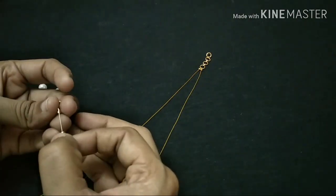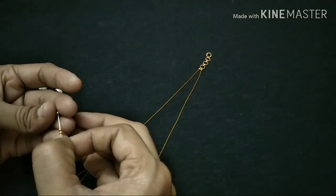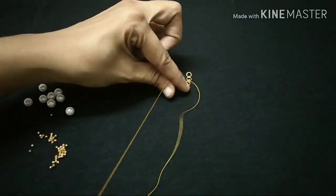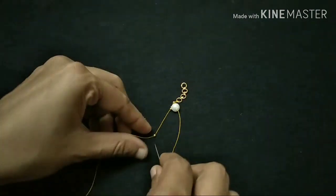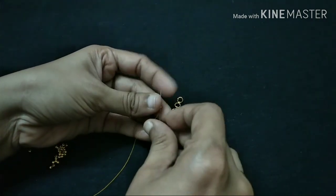Then we will add one piece. First, we will add four pieces. Then we will add one more piece. Then we will add four more pieces. Then you see the width of the white there.